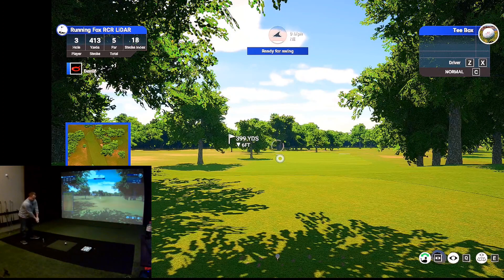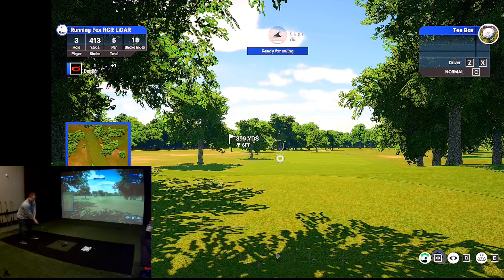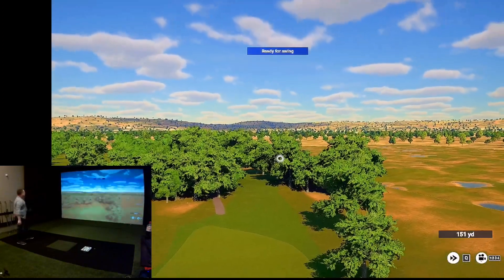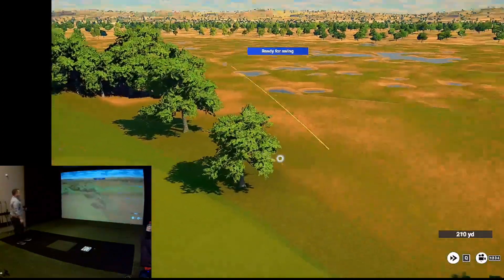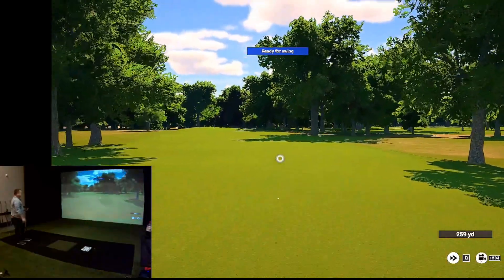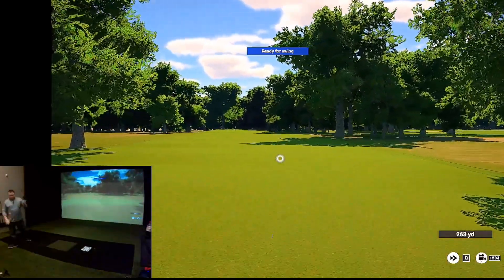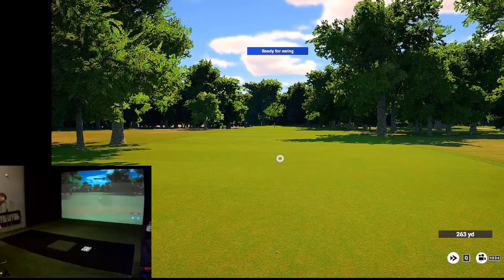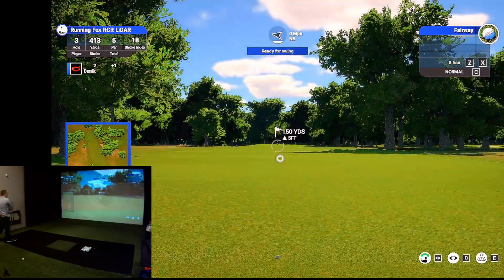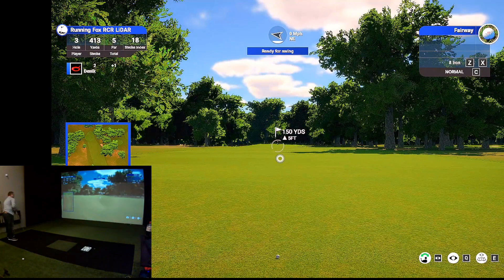I'm going to go for a fade driver here. I crushed that ball — hit that very nice. I would say the distance is a hair short for as good as I hit that one. Good to see that it comes out at about the right distance though. That's what I would expect to see — somewhere around 260, something like that.